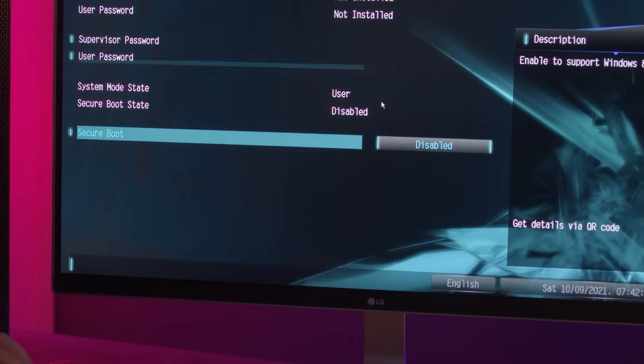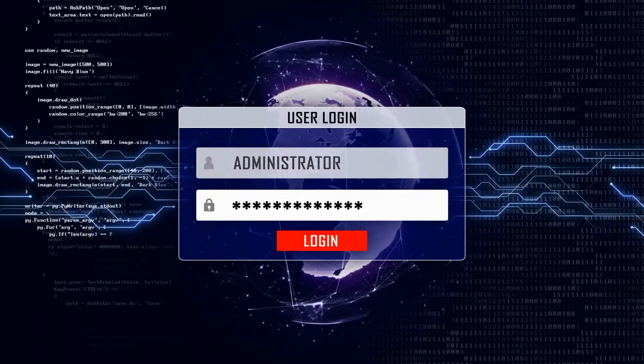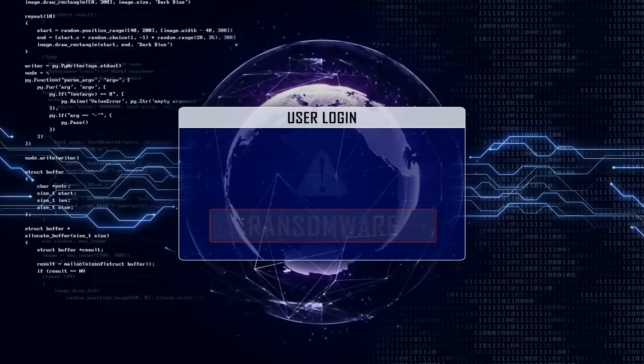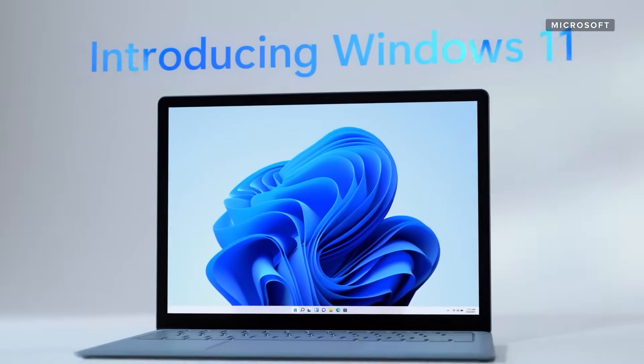Now let's talk about Secure Boot. Secure Boot is a feature in your computer software that controls which operating systems are allowed to be active on your machine. It is both a good and a bad thing. On one hand, it can prevent certain classes of malware and ransomware from taking over your machine, but it can also prevent you from being able to install a second OS. So if you wanted to experiment with Linux, Secure Boot could stop you. It also plays a part in preventing Windows pirating.